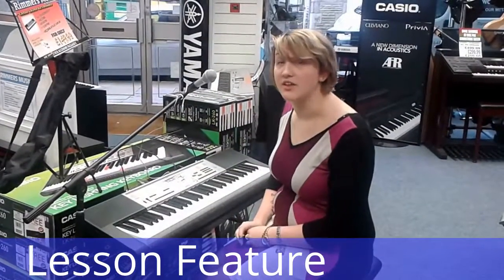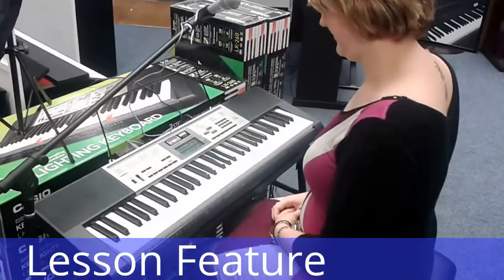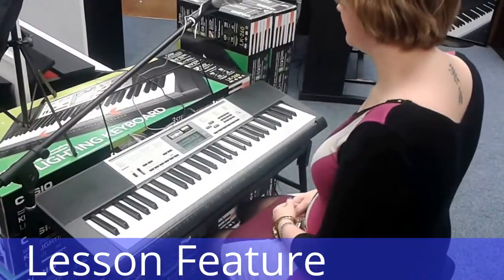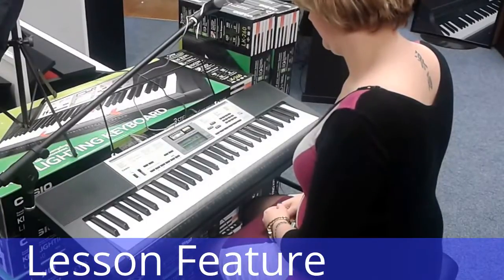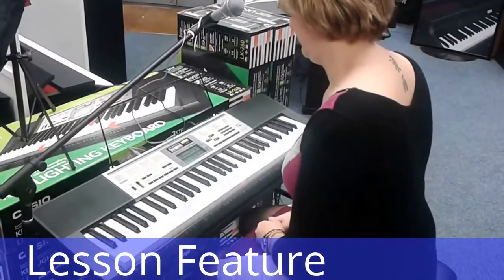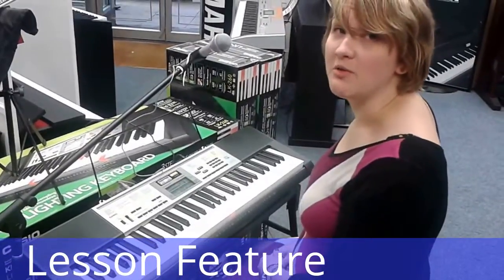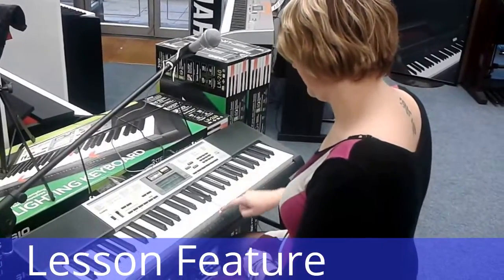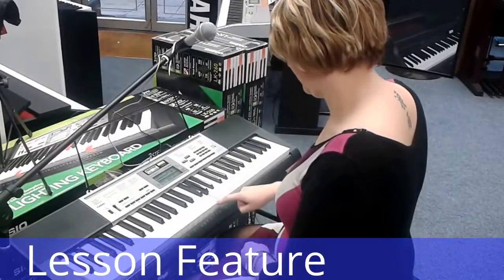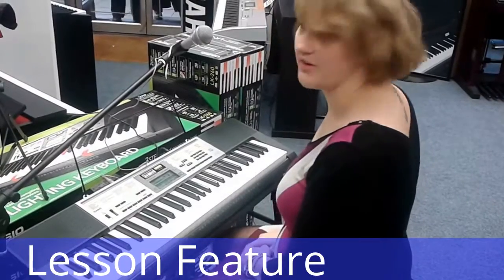Another feature that this keyboard has, which is useful for all the songs that are in there, is a lesson feature. So if I press the watch button, the lesson will start. And now it's going to show me the next phrase. So if I don't press the right note, it won't carry on without me until I press the correct note. So now it's going to ask me to do it again.